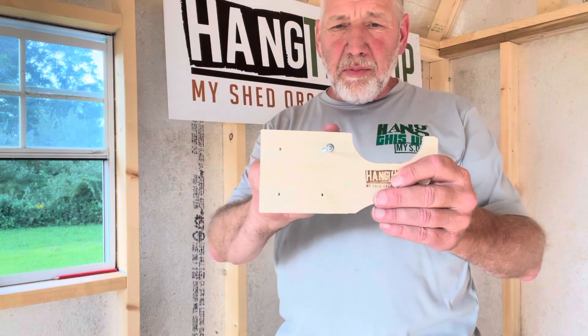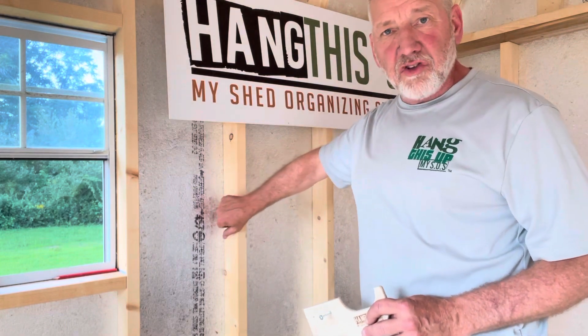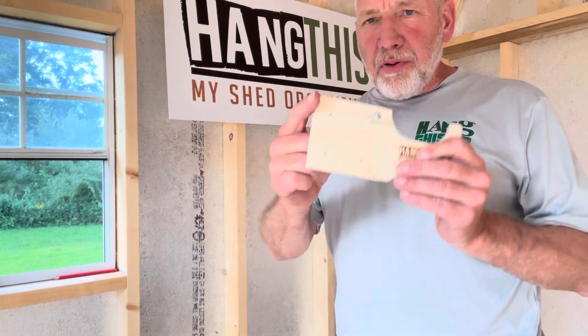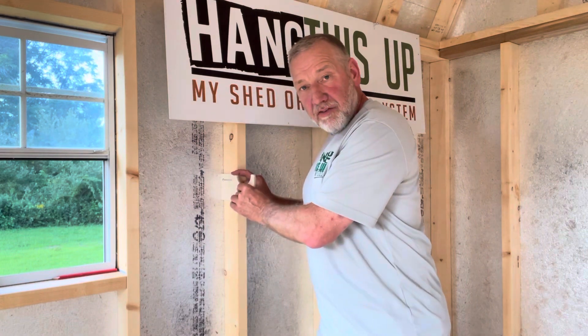All of our products are made with a three and a half inch mounting plate. That mounting plate fits the exact depth of a stud in a shed when you have a two by four construction. The other thing that happens is when you put this device into place, when you push it beside the stud and against the external sheathing, the device self-levels.